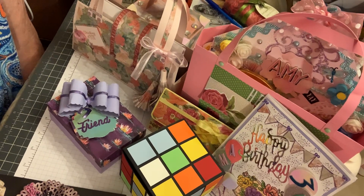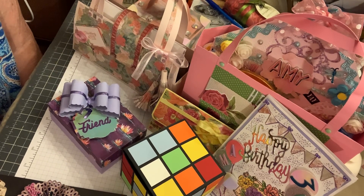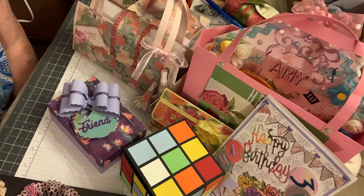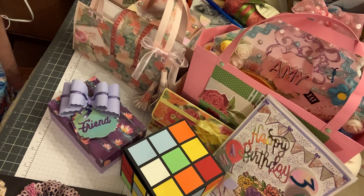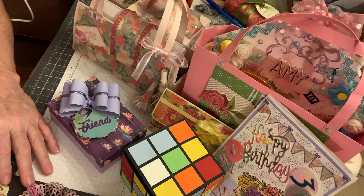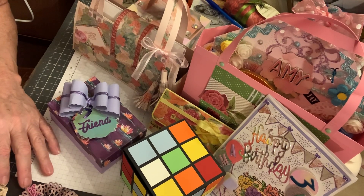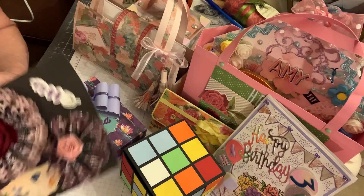Hey y'all, it's Denise. It's Friday March 20th and today's my daughter Amy's birthday. I wanted to show y'all a few things I've been making for her, and I want to do a VR for Tammy from Stamping Therapy. I'll show you what I made for her and a few other projects I've made for happy mail — that's my main focus now.